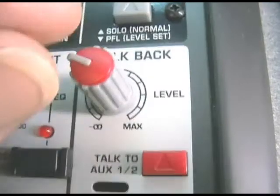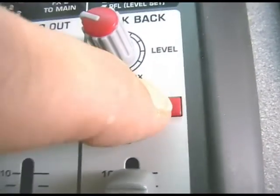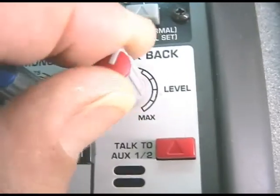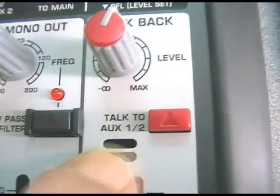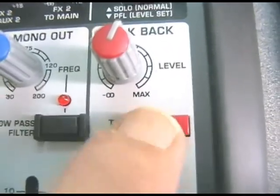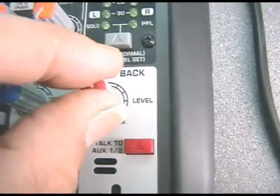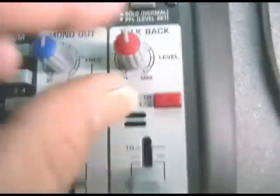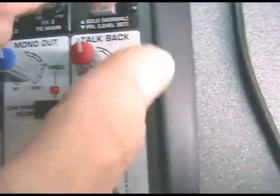Included at the top of the master fader is a little non-latching talkback switch, and you've got a level control for the mic there. This sends your talkback voice from the mic in behind that little hole to the auxiliary 1-2 bus, so that you can talk to the musicians in the playing area — which is how the auxiliaries would be traditionally wired in a typical studio setup to provide foldback to the musicians in the playing room.